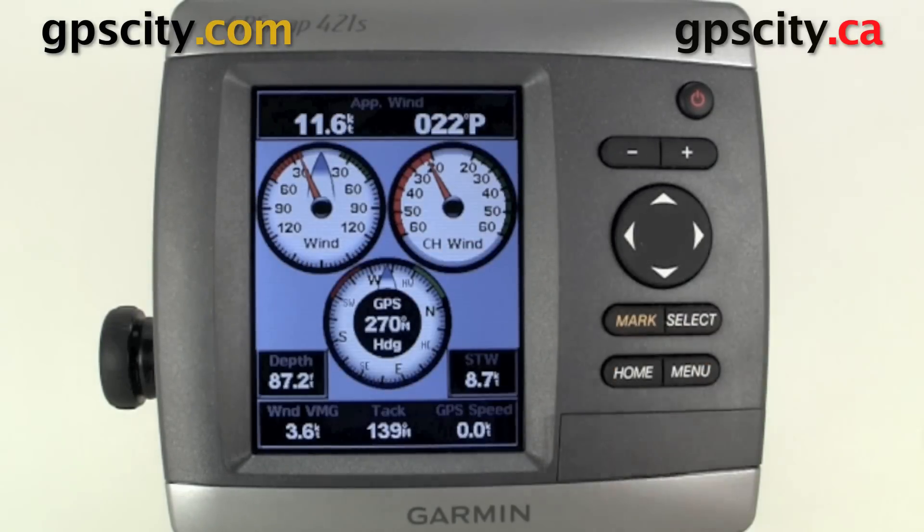The last option we have is wind. We're going to need a Garmin weather station in order to get this information viewing properly, but you can see that with the weather station you get some pretty cool info. So that's a quick look at some of the dashboards available to you in the Garmin GPSMAP 400 and 500 series sounders.